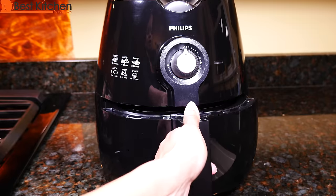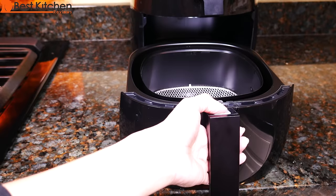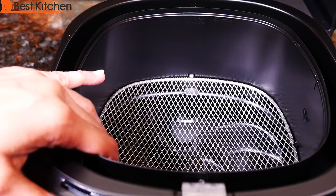The basket pulls right out and pushes back in easily. Push this button and it releases the basket. Food goes inside this basket.